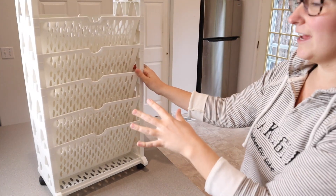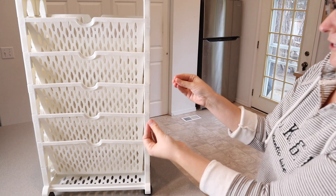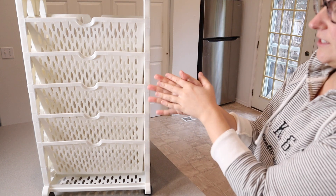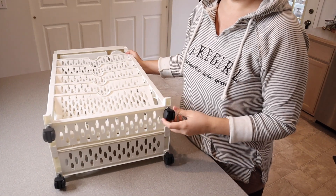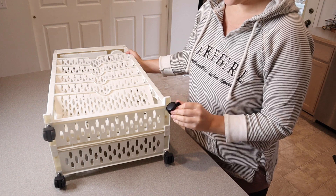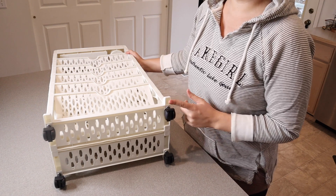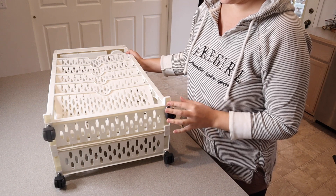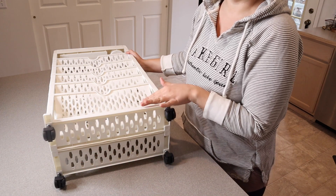I really liked that I didn't need any tools to install this — I just pressed everything together, which was a fairly easy process. On the bottom, I did go ahead and add these little wheels to be able to push it around. They do have some lock options on them so you can keep them still in one spot, or you can honestly not even put the wheels on, and there's a little bit of support on each of the sides so it can lay flat on the ground as well.